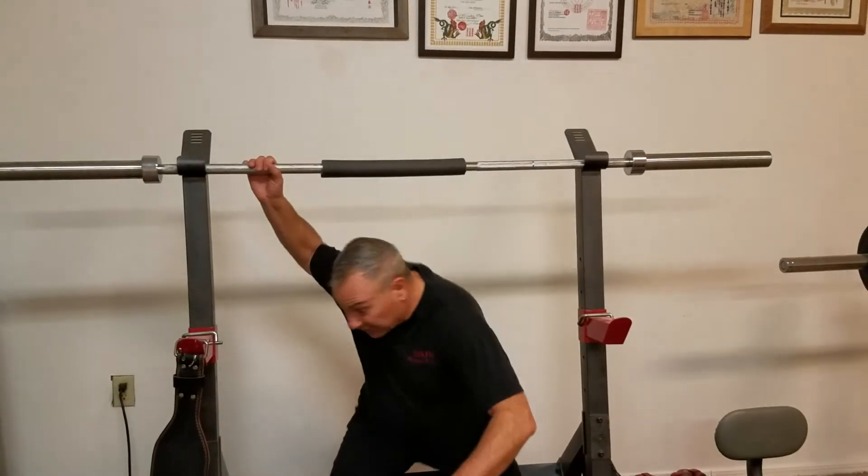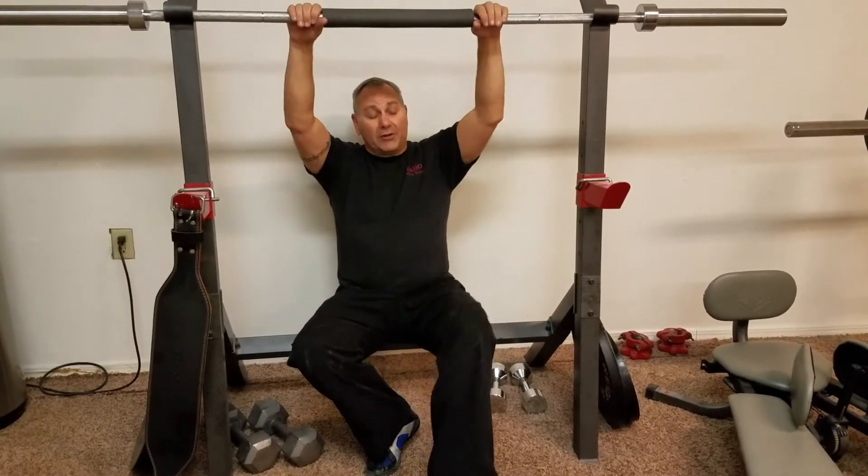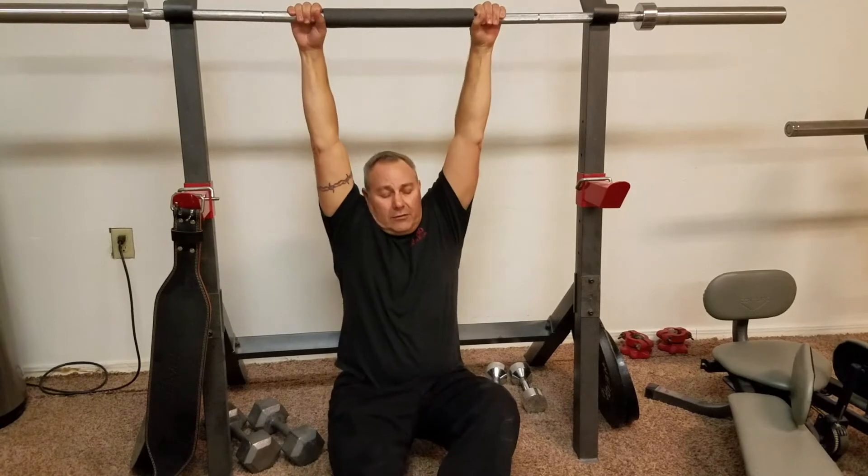Hold it and just relax. A lot of times you release all that pressure on the lower back. It's all about relaxing — you're not trying to pull or hold yourself up, just let gravity do its thing. So when you have a bar like this, just relax.